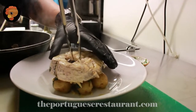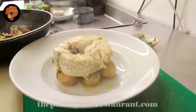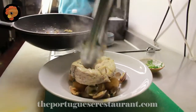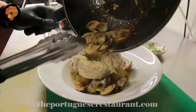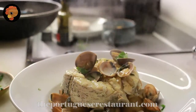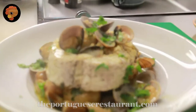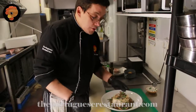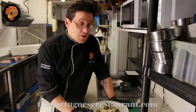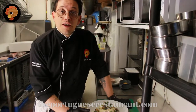Now you can remove the bone from your fish, like this. And some parsley and some lettuce. This is the Portuguese classic, very simple. You can cook it in 15 minutes and enjoy it — until another day with another recipe. Thank you and stay safe.